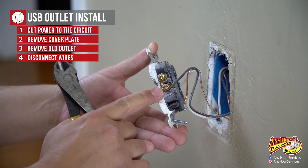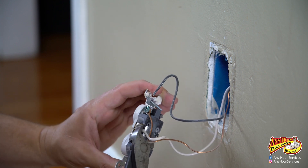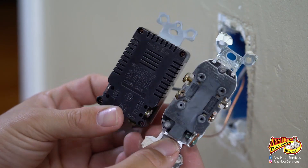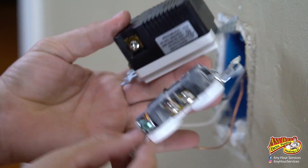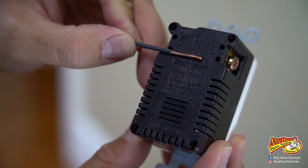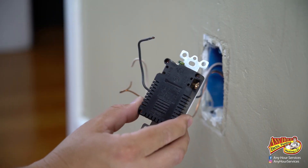If you want, you can unscrew the screws and straighten these wires out, but I've got plenty of length here so I'm just going to clip these off and make new connections. You can see the back of this USB outlet looks different than a regular outlet, but you've got the same color terminals — black is going to go here, neutral is going to go here, ground is going to go there. This outlet is designed to strip the wire a specific amount — it's got a stripping gauge on the back — and the wire is going to slide into the back of the outlet.